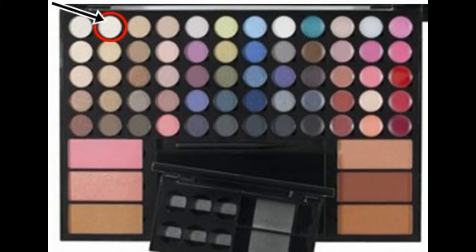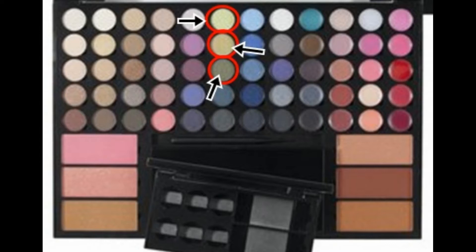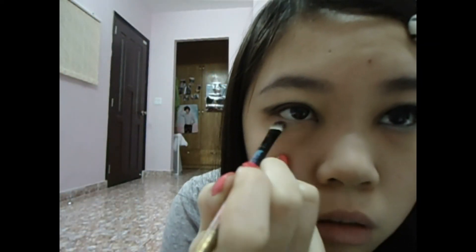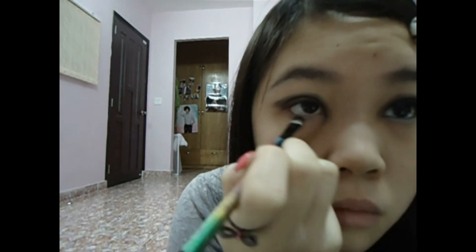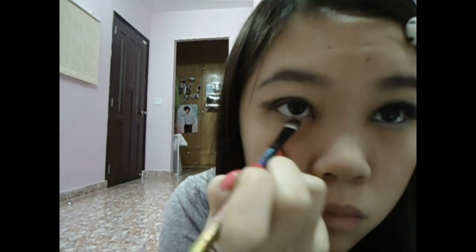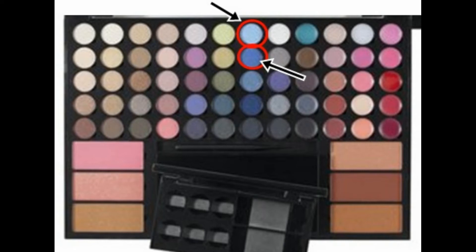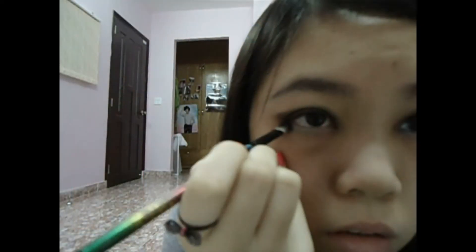Using a blending brush to blend. Going back with the matte white, apply it on your waterline. I mixed three of these green together and applied on the middle part of the waterline. Then I mix two of these blue together and apply it on my tear duct and on the corner of my waterline — don't go over the green eyeshadow.